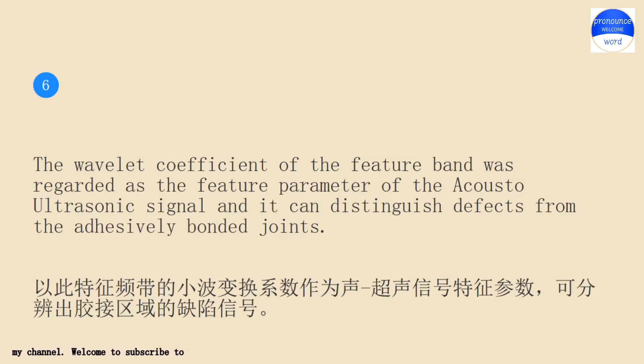The wavelength coefficient of the feature band was regarded as the feature parameter of the acousto-ultrasonic signal and it can distinguish defects from the adhesively bonded joints.